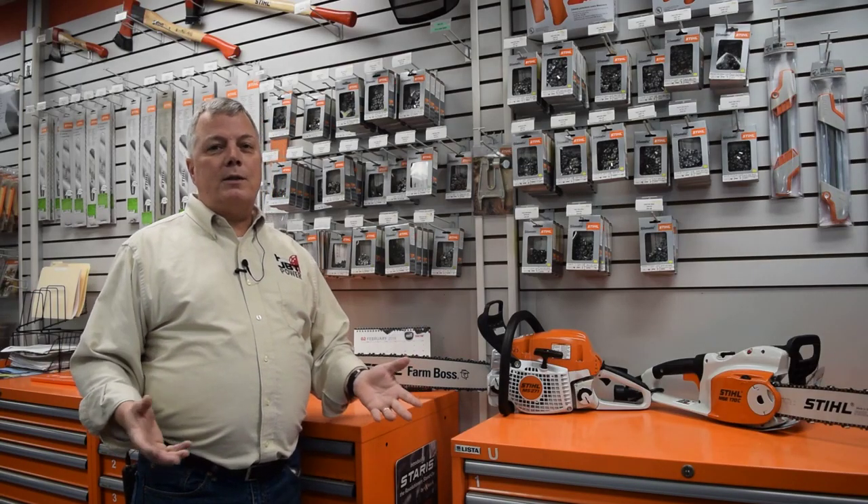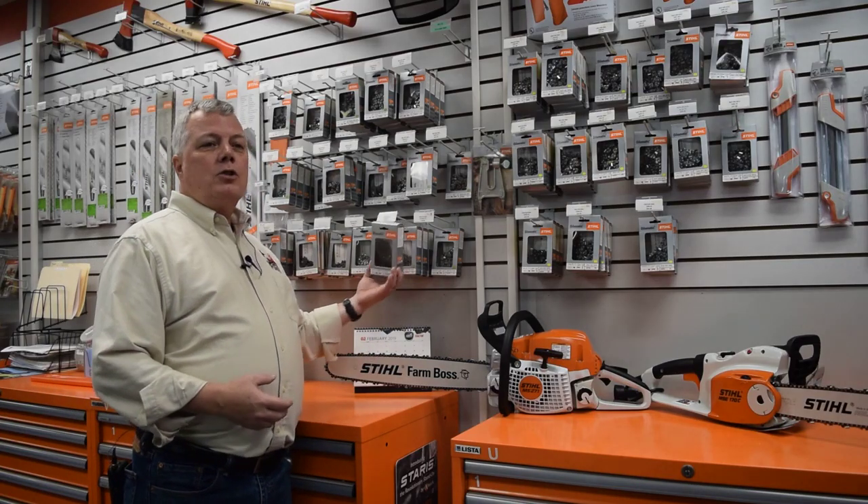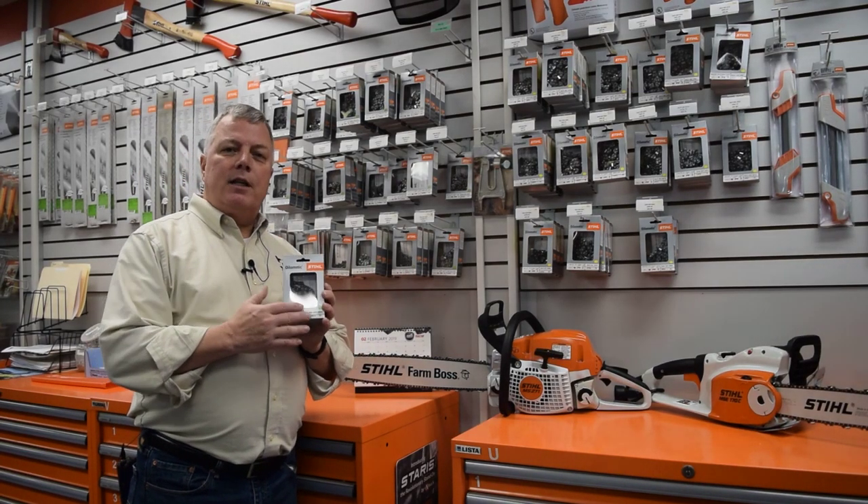Coming in and saying, hey, I just need a saw chain, 16 inches, doesn't always get it. You've got to know a little bit more about what you're looking for. Every saw, there are four measurements to get the proper chain.